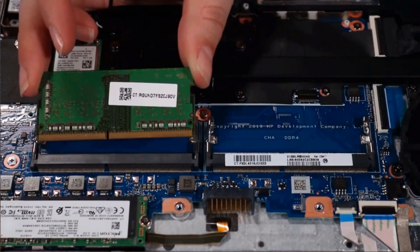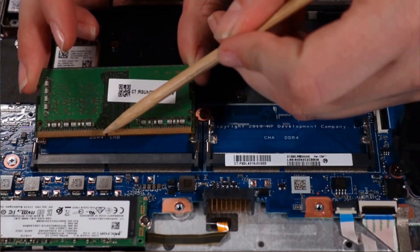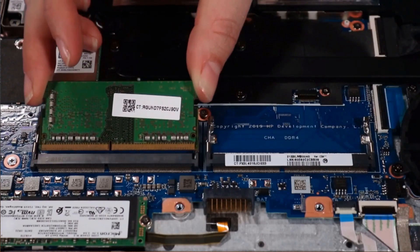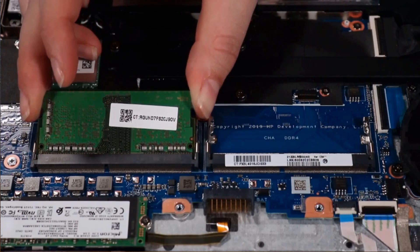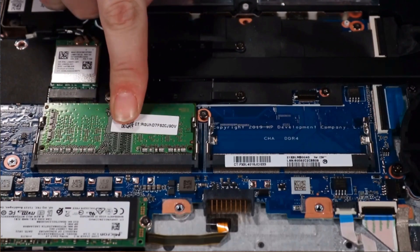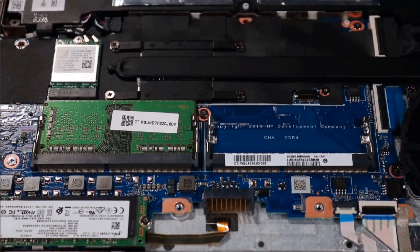Replacement: align the notch in the memory module with the key in the memory module slot on the system board. At an angle, gently insert the memory module into its slot on the system board. Press the module down until its retention clips snap into place, securing the module to the system board. Note: the second memory module, if installed, is replaced in the same manner.